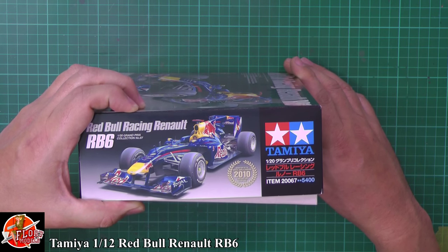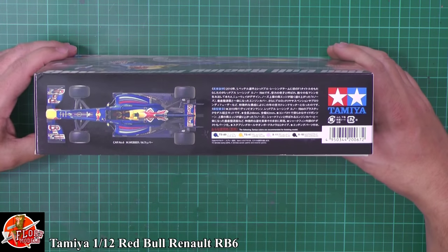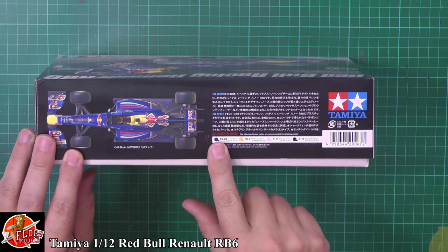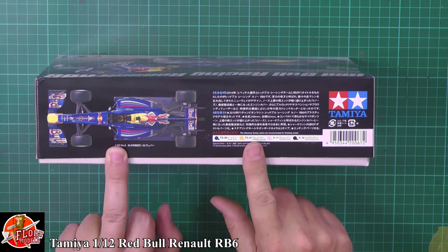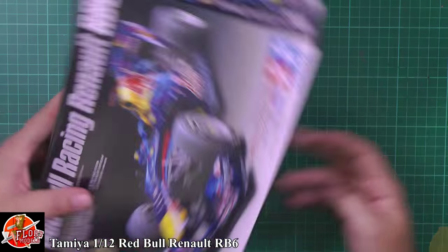It's in their collection number for 1/20th scale Formula One cars — number 67 if you're into that. The kit number itself is 20067. Down there we've got Mr. Weathering's color callouts: it's got pearl blue — I'm not sure how close that will actually be to the right color — but also chrome yellow, chrome silver, and gloss black. So from a coloring point of view it's pretty straightforward.